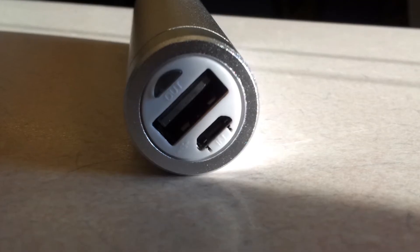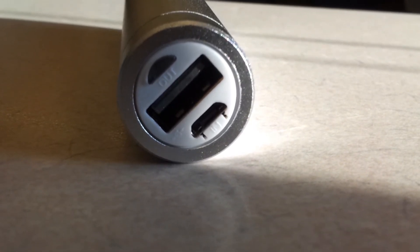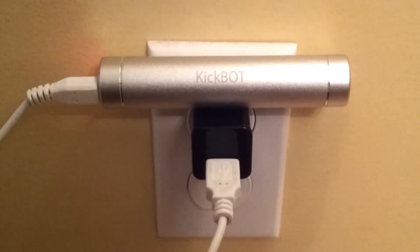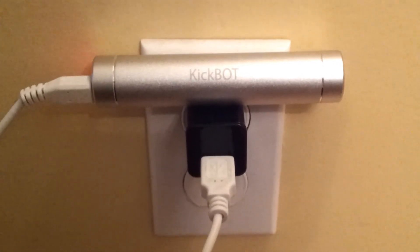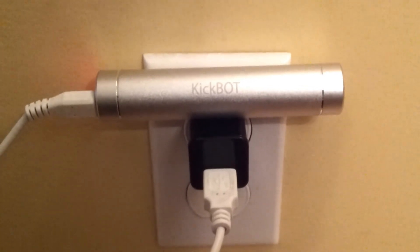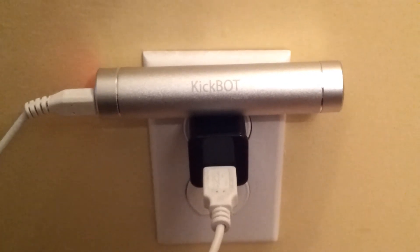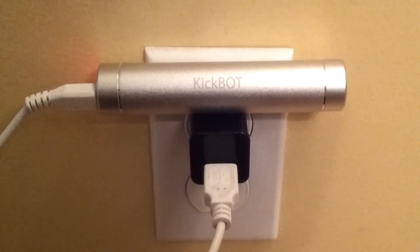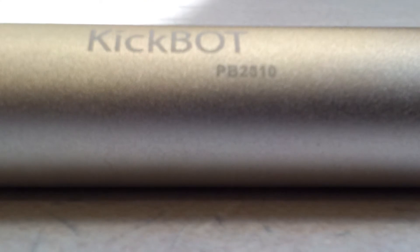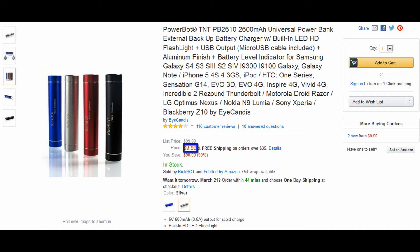I hooked it up to a desktop computer for two hours and it charged my phone, which has an 1850 milliamp hour battery, from 20 to 40%. However, it's better if you charge it via an outlet overnight. I did this and the power bank got my phone from zero to 63% before it died. I can't guarantee anything as far as battery life with this because it will depend on what you're charging. I wouldn't depend on this all the time to keep your devices charged, but only as a backup if you're wanting a little longer battery life and you're not near an outlet.